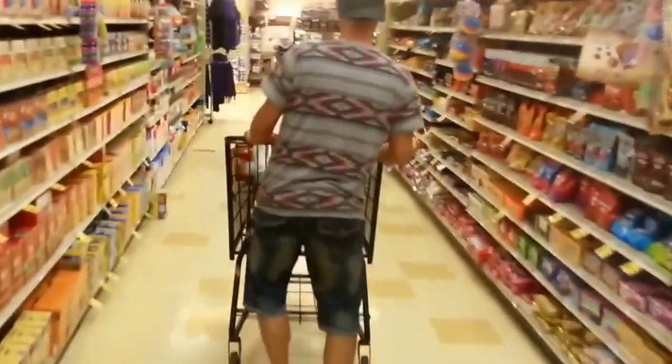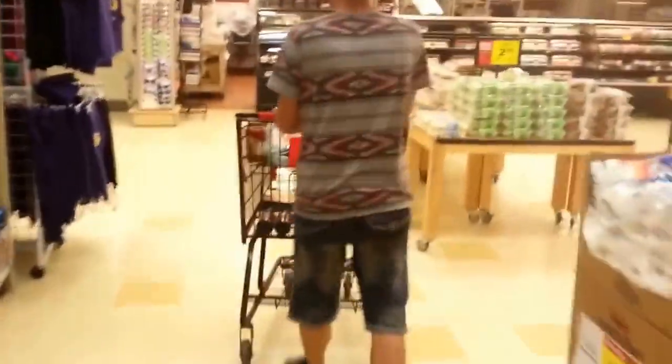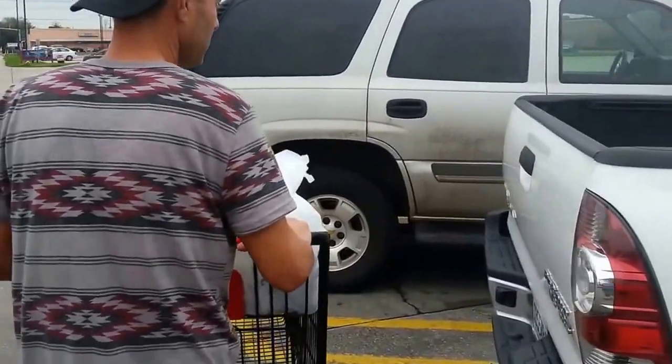Y'all are about to be 40 years old — I'm gonna teach y'all how to cook today. Y'all can cook this at y'all's house. It came out to $37.93 — keep in mind that's for three different meals. Actually that's more than three meals, a whole bunch of them. We're gonna see you guys when we get back.